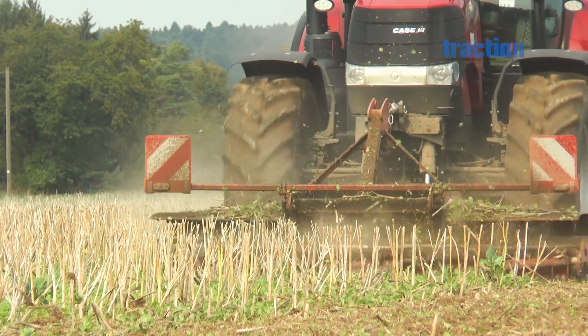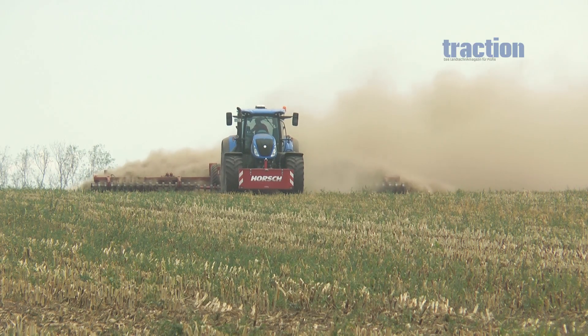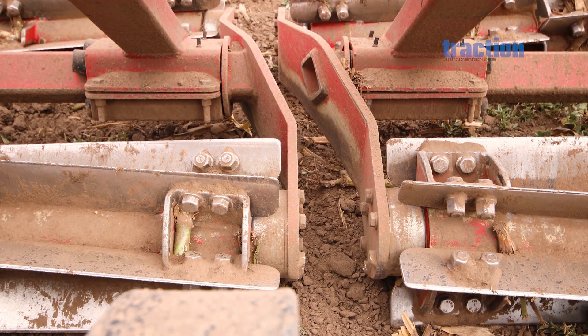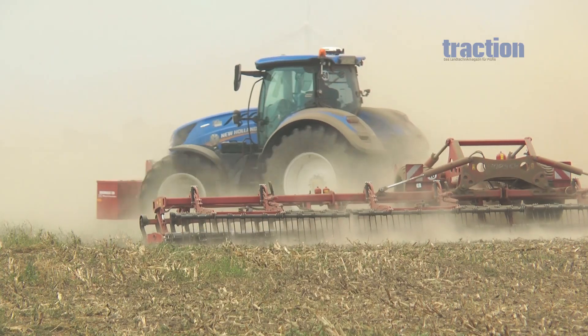What's new about the Contro is the tandem design. The trailed Contro 12 TC has its rear and front rollers slightly offset, which ensures full-width work in curved guidance and turns and when working across slopes.